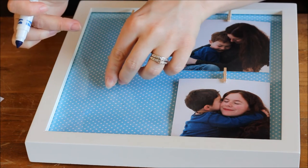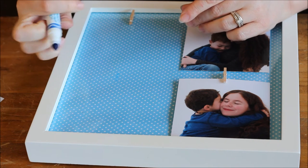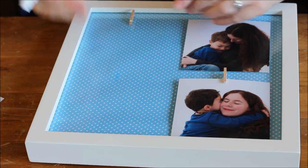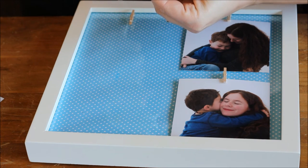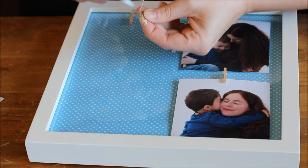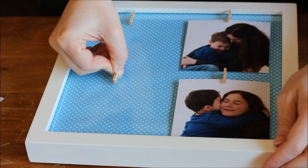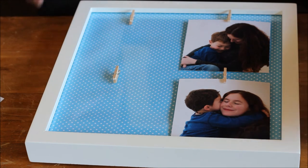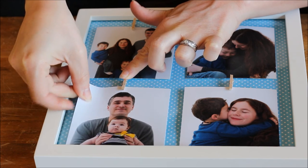Once you know where you want your pegs, you can eyeball it or use a marker to mark where you'd like them. Use a washable marker so that if you put a mark in the wrong spot you can just wipe it off the glass. Then grab your glue gun and run a small bead of glue down the back of each peg and press it on. Once all the clothespegs are attached, gently press to open them up and slide your pictures in.